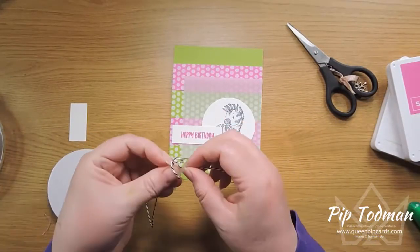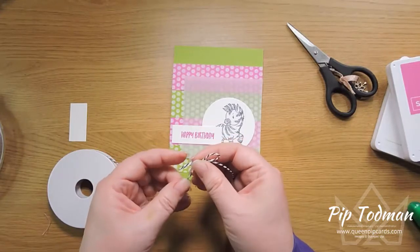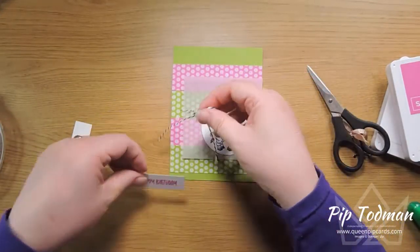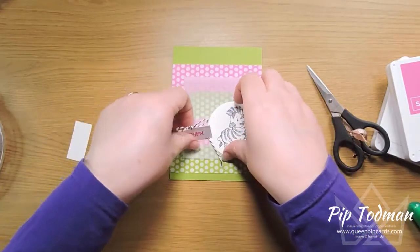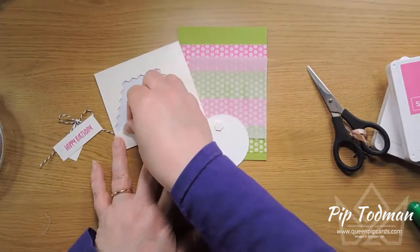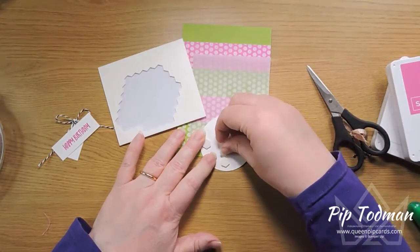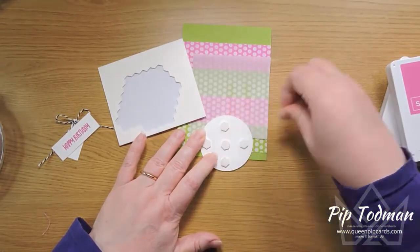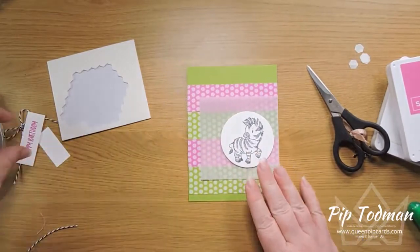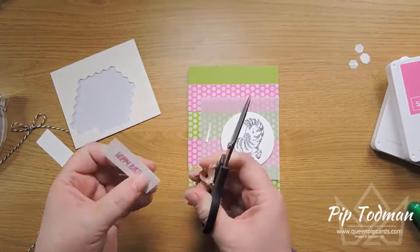We're going to have a little bow using the Baker's twine from the Playful Pets ribbon combo pack. I'll trim this off quite long so we can dangle it underneath the happy birthday — it's going to go about there. Then dimensionals to attach our zebra — make sure you've got one in the middle, no soggy middles! Make sure you're going to cover all of your glue when you pop him down.